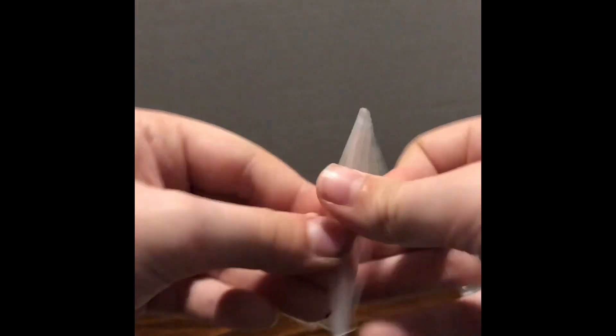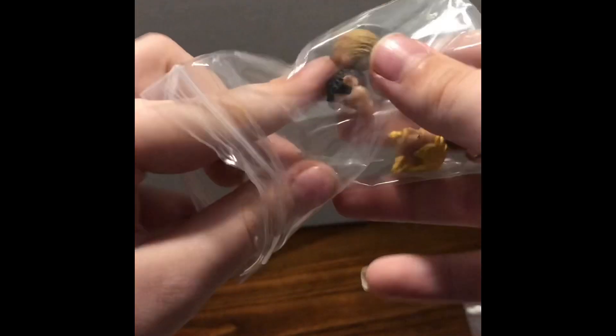Which head should I use? I think I'm going to use this head, because a lot of the skin tones match — this one matches, more or less. I'm just going to use this. We've got the neckerchief and the head.